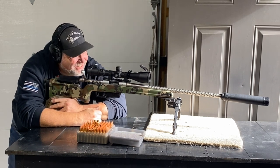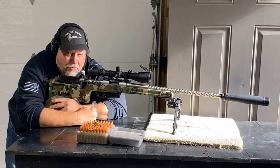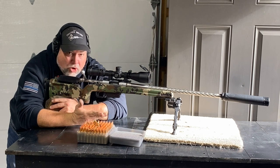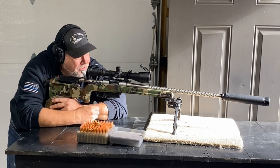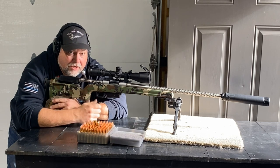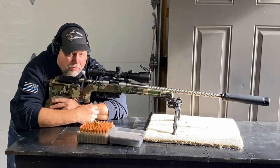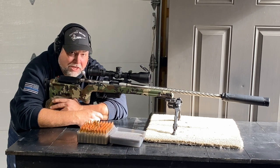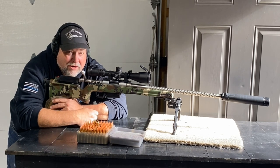Holy crap guys - that's one hole down there with the hand load. That load and this barrel likes to be suppressed. That's a huge difference - that's the best this gun has shot with these loads. Suppressed, this gun really performs. I can't wait to get my own suppressor. We're going to go downrange and look at that.